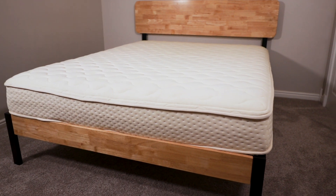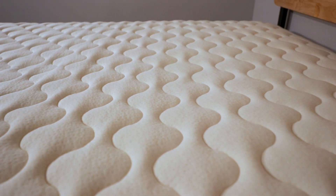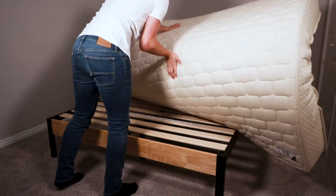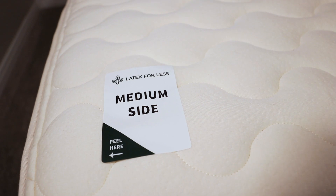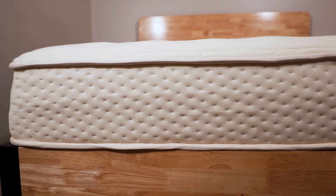Latex beds are getting really popular, but they can be really expensive. Latex for Less has been doing research for 10 years to make a really versatile bed that has dual firmness — firm on one side and medium on the other. They want to give you a cost-effective bed that is more eco-friendly.